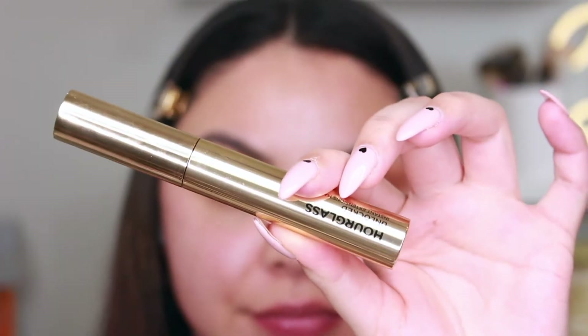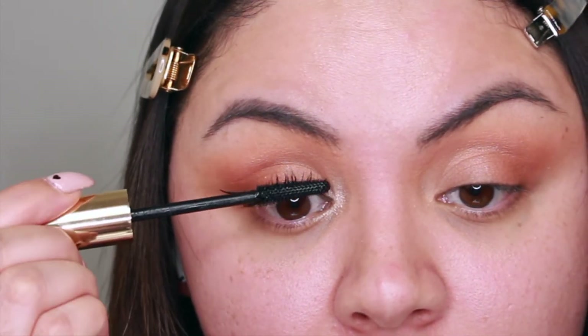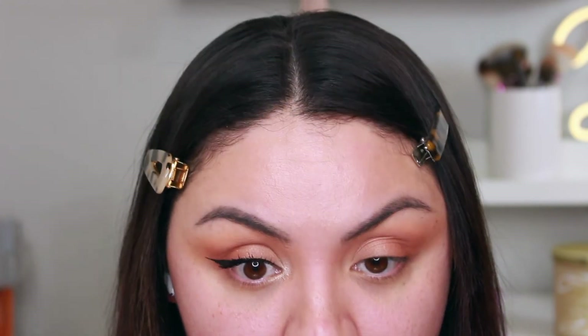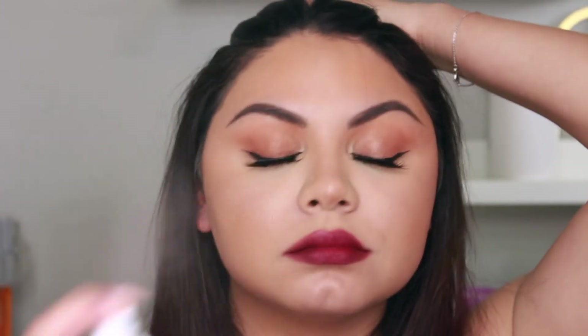I applied mascara — the Hourglass Unlocked Mascara, which I love — and then applied lashes after. I did apply mascara on my lower lashes but no eyeshadow on the lower lash line.